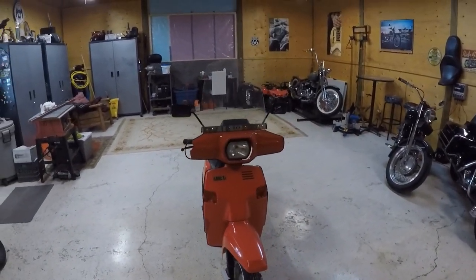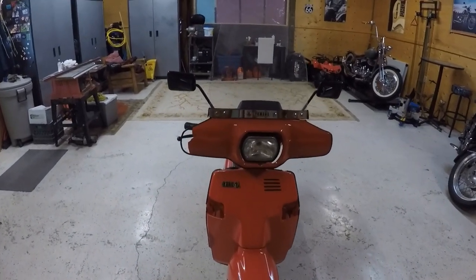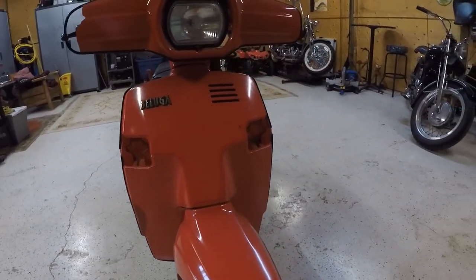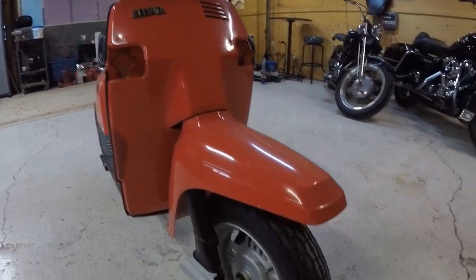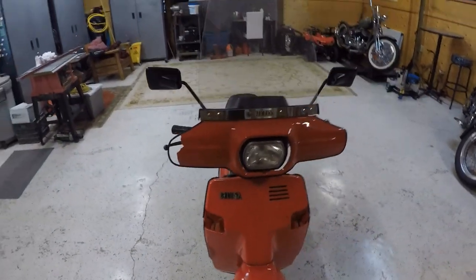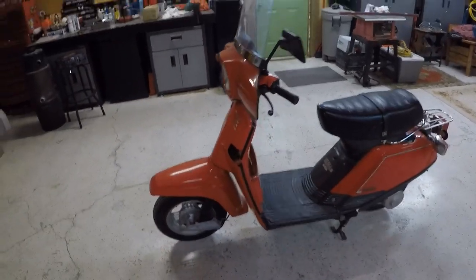It wouldn't be hard to fix or restore. There's a little trim on the windshield and some broken fairing pieces. I have the signal lights, but some of the mounting hardware on them is cracked or broken and might have to be replaced. The tires are cracked and it would need two new tires. Overall it's in fair shape and would be easy to restore.